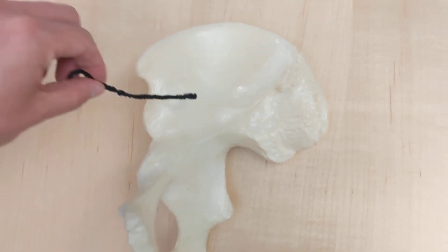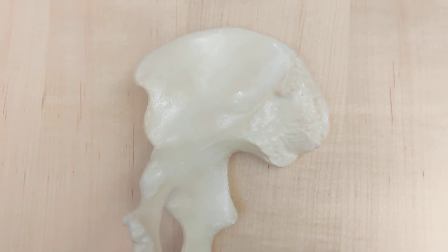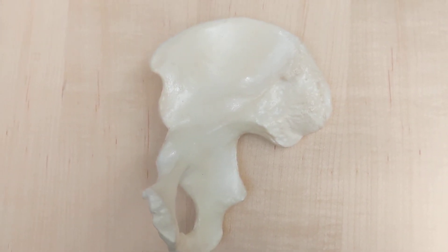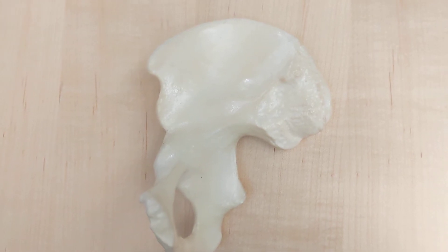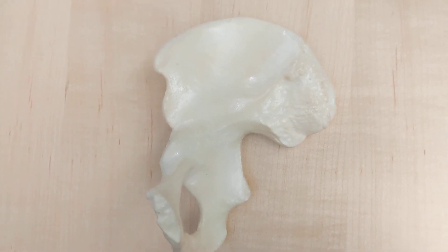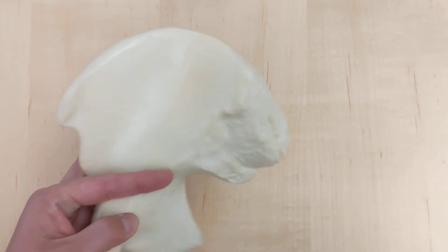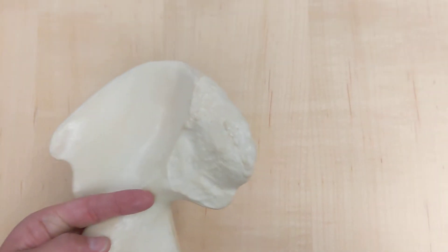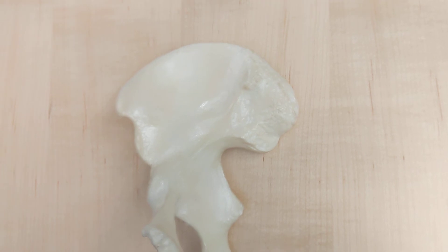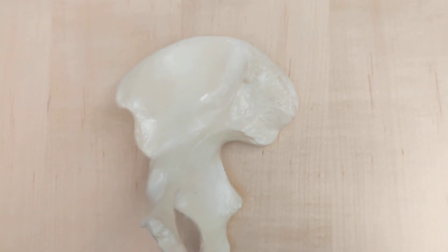What do we call this entire scooped out area? That is the iliac fossa. Now some of you might have wanted to say the ala — the ala is actually referring to the whole upper wing portion, front and back. But if you're just asking about the anterior portion, that scoop, that's the iliac fossa.